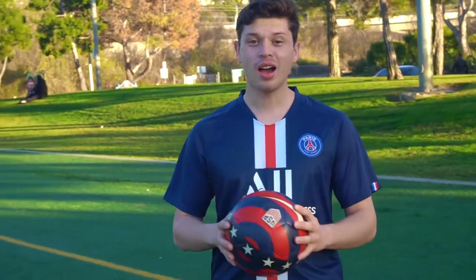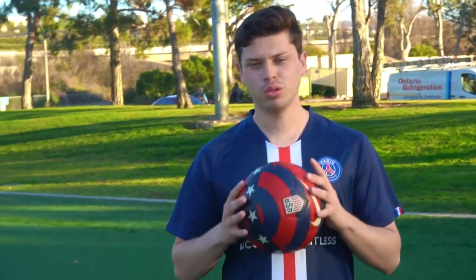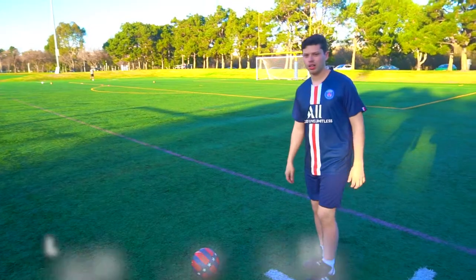Welcome to my channel again. I want to teach you guys how to kick a soccer ball. This is an effective way to play the game — you must know how to kick the ball. So stay with me guys and I hope you guys like this.